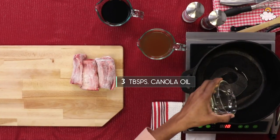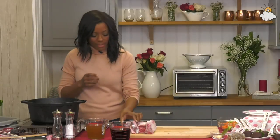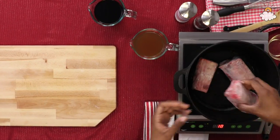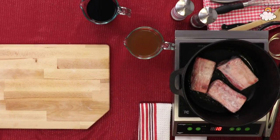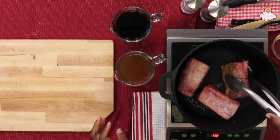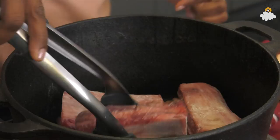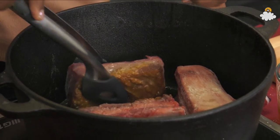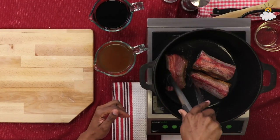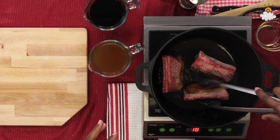The pan is gonna be really nice and hot because what we wanna do is sear the meat. If it's not hot, you're not gonna get a really good sear. What's gonna happen is we're gonna caramelize those surface proteins, but we're also gonna lock in the moisture. We wanna sear on all sides — you can see we've got this really nice crust here, and that's what's gonna lock in all of the juices and create that really nice crust that imparts a lot of great flavor during the braising process.